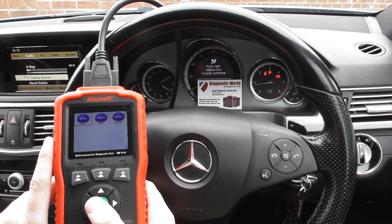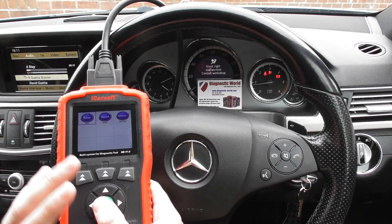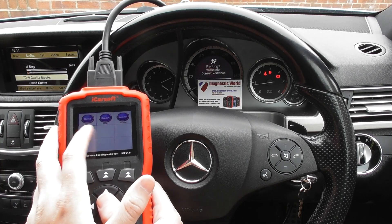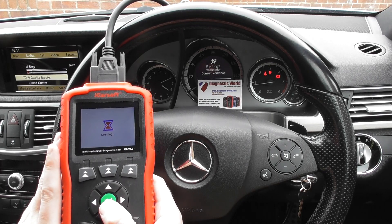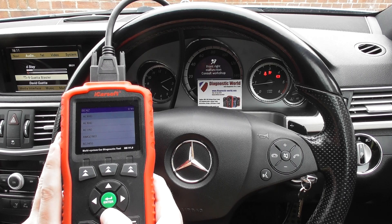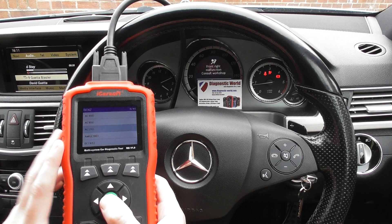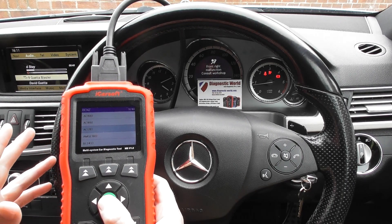Then we go into diagnostics, and this is where it gets a little bit more complex — this is where the Mercedes software comes into play. You've got Mercedes Benz, you've got Smart and Sprinter vehicles. We're in a Benz, so we're going to go through and select our vehicle. We're in an E-Class, which is a W212. There is a big long list of all the other vehicles supported — we've got 46 in total as of May 2018.